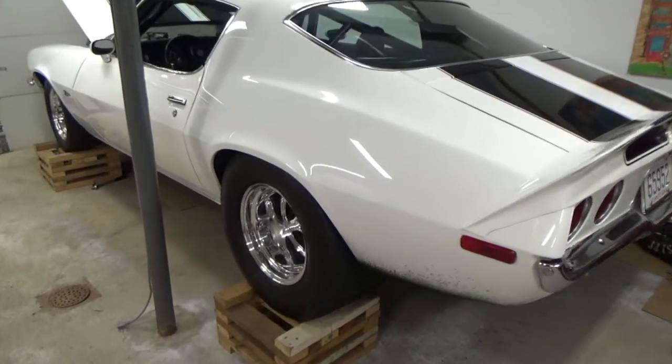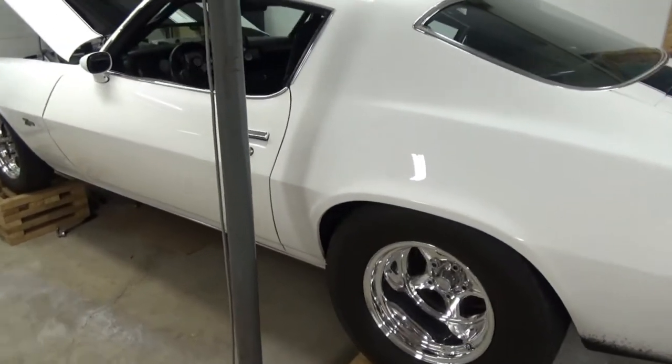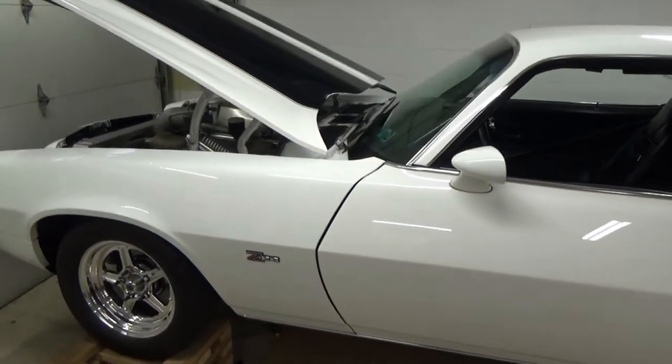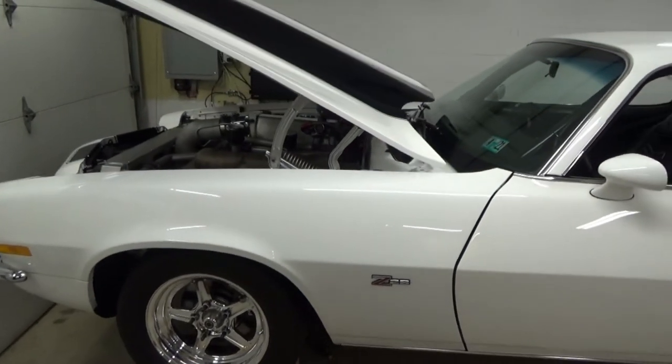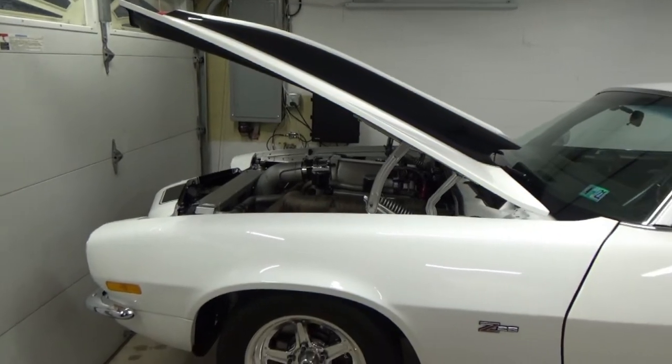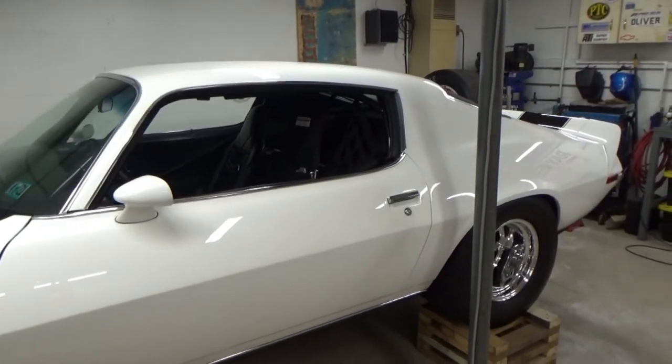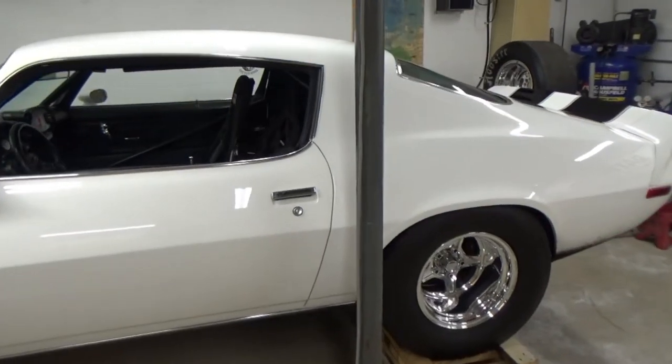We did most of the body work — me, my dad, my uncle, and a few other friends. Jeff at Taylor Auto Body painted the car in his booth, and we did the rest of the wet sanding and buffing.